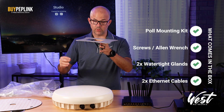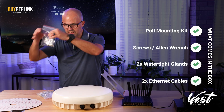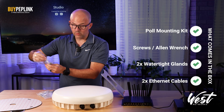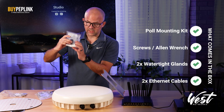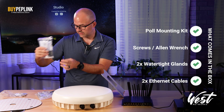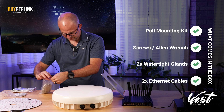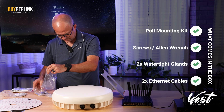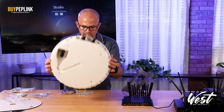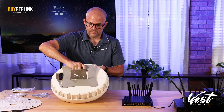It comes with a pole mounting kit. I would assume this is a top-of-pole mounting kit — you could put it on the side of a pole and make it kind of like a directional antenna. We're going to get a whole bunch of screws to make sure that water doesn't get inside the case, and mine came with an Allen wrench. We're going to get two watertight glands — this is going to let your Ethernet or power in and out — and two short Ethernet cables. The pole mount kit makes sense for a top-of-pole kit, so on the bottom you can see four screws for mounting.